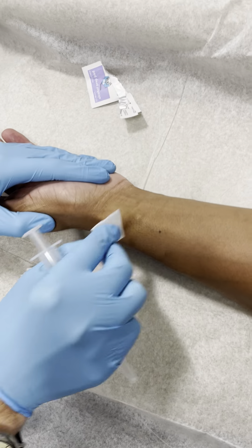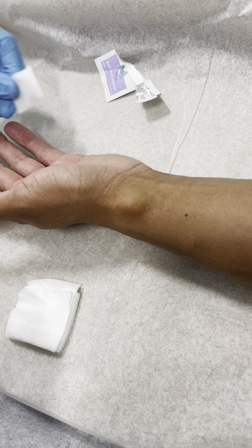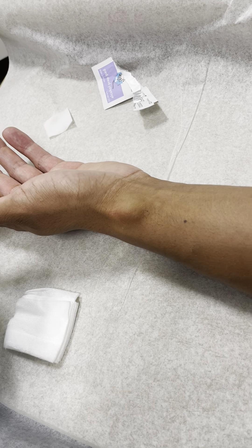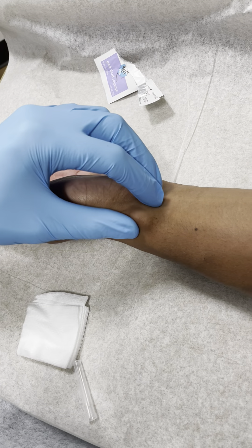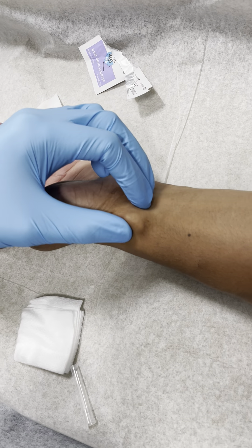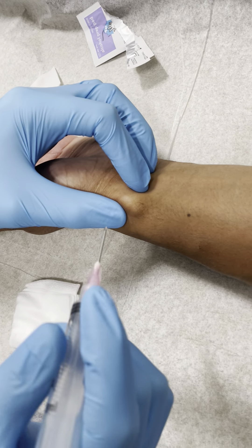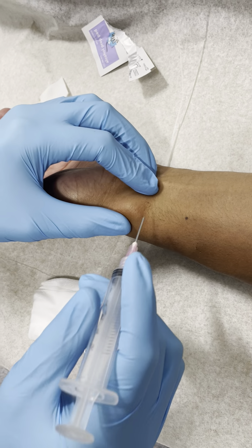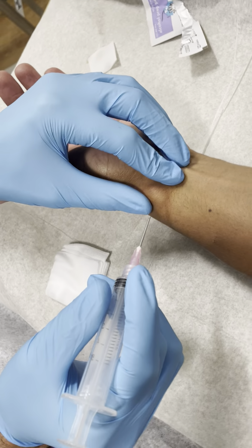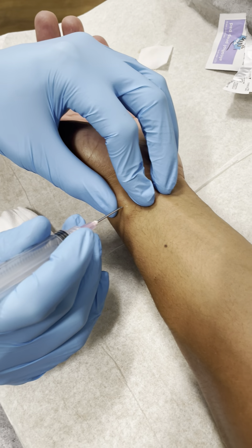I'm just going to clean it off with some alcohol. This is a ganglion cyst, and you can see that it's a nice cystic structure. We're using an 18-gauge needle, and we're going to be careful to avoid that blood vessel there, so I'm just going to move that out of the way.